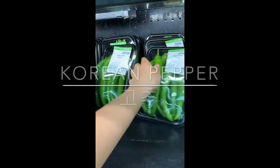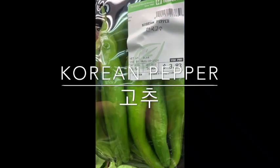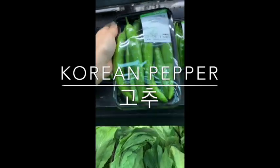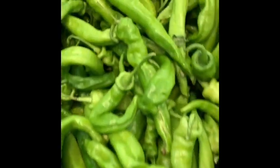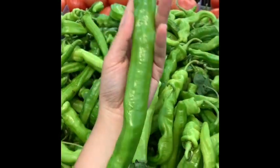So the Korean peppers that I like are these. They will say on the package Korean pepper. These are not very spicy, but once in a while you might bite into a spicy one. These are the spicy ones. If you've seen my other videos, these are the ones that can grow very large.